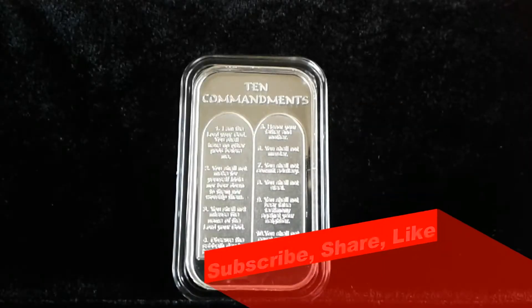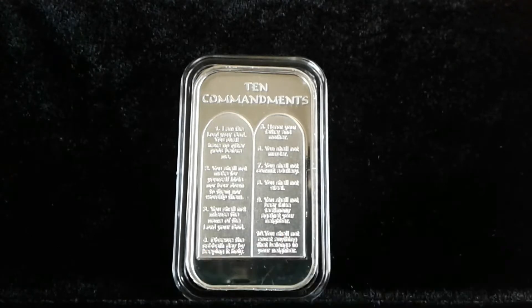YouTubers, SSG — I'm back with the one ounce 10 commandment silver bar, and as I said, I want to see if this is going to be readable. So what I'm going to do for you guys is throw this under the magnifier on my computer and let's see if we can really see the full defined features in the wording.